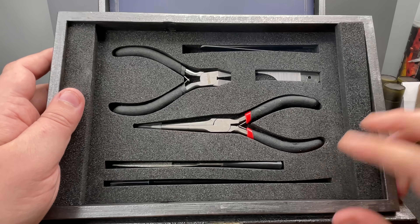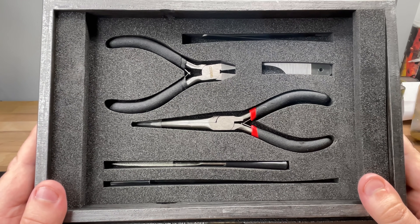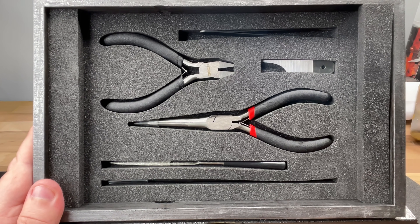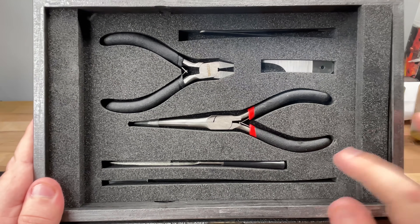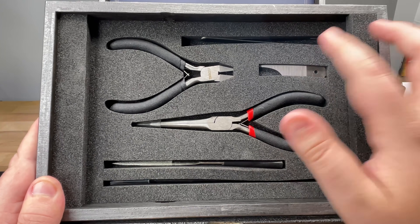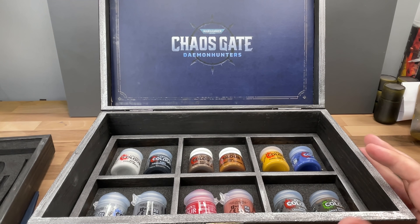Oh my god, there's tools in here! There's literally tools in this box set. That means — wait, am I getting free models? Look at me, I'm the GW shill now. Eat it Micah! So as you can see there's a paintbrush, a mold line remover, tweezers — everything like that. So thank you, Chaos Daemon Hunters — oh my god, there's more!